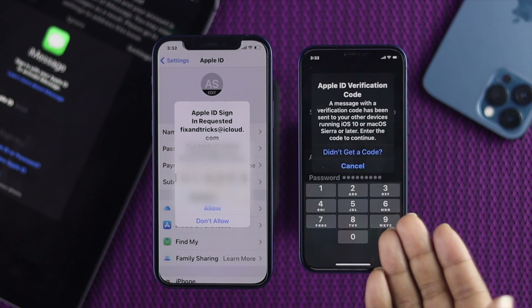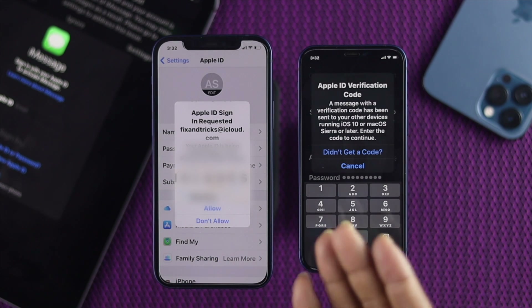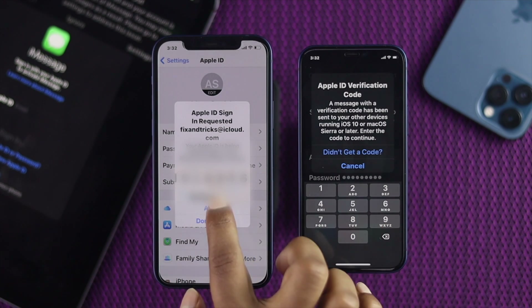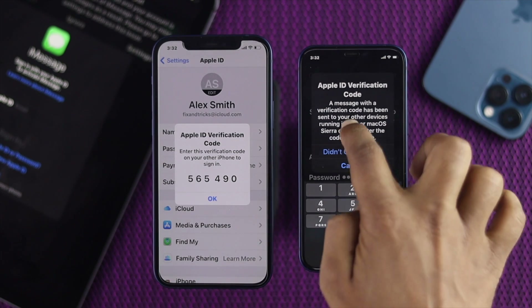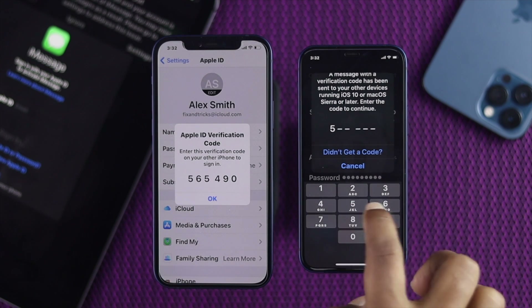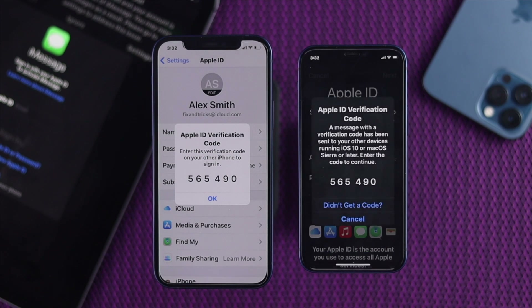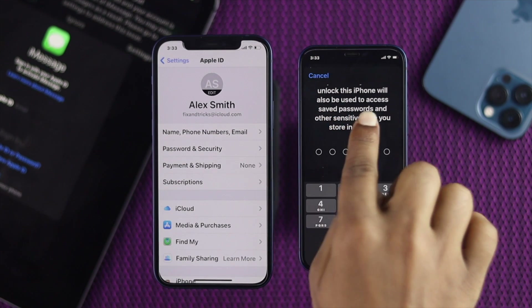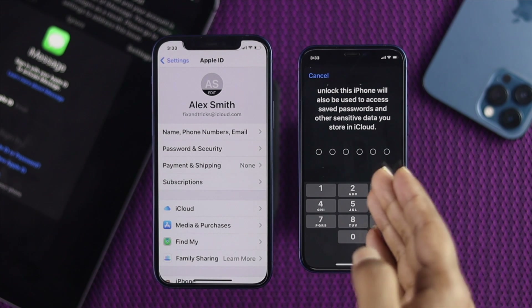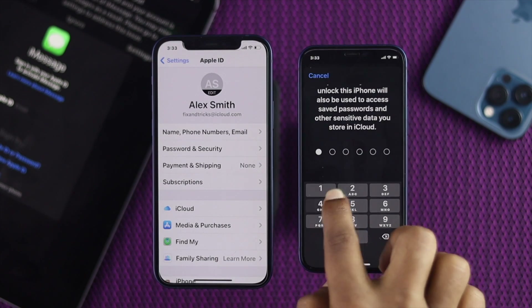As you can see, this is going to send a verification code to this device. If you have any other device nearby, go ahead and check them all, then make sure to tap Allow and enter that verification code on your device in order to get access. I'm going to type in the code I just received. As you can see, it is signing in with that iCloud account, and now it is asking to use the iPhone unlock password to access the same account, so I'm going to enter that device password now.